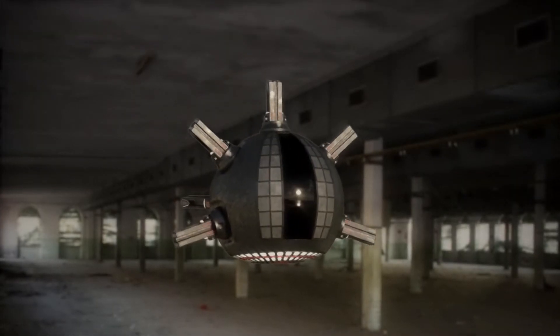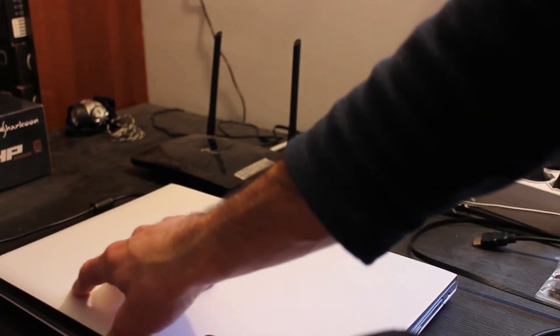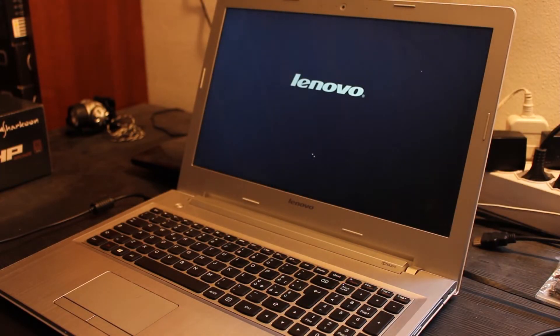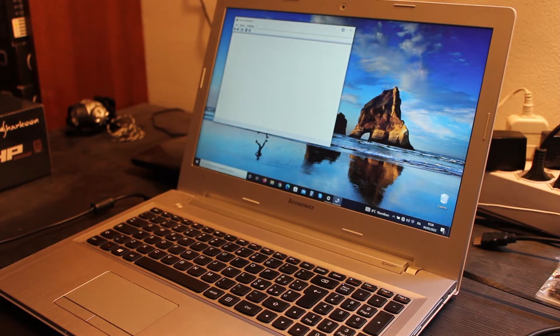Welcome to the Lenovo Z50-70 disassembly. Let's look at the full specifications: CPU is an Intel Core i7 4th generation 4510U, RAM is 8GB DDR3, Hard Disk is a Seagate Samsung Spinpoint M8 ST1000LM024, and the video card is an NVIDIA GeForce 840M Mobile.